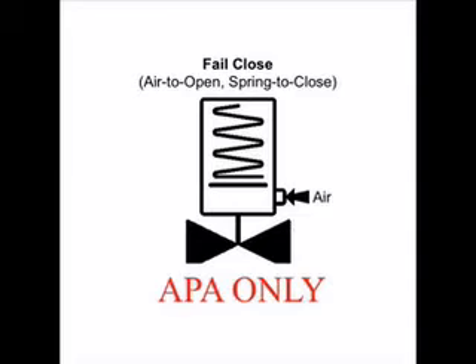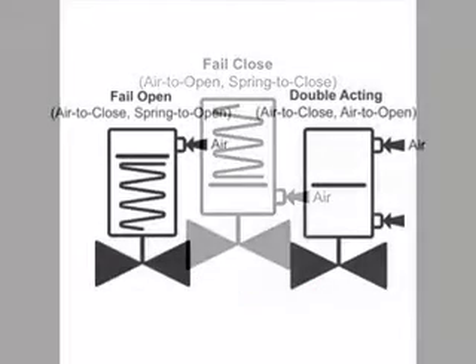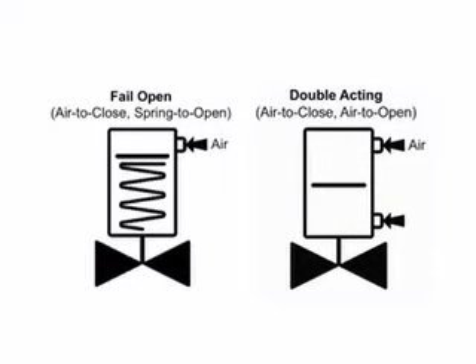If it is a fail close actuator, the compressor will already be extended beyond the bonnet flange. If it is a fail open or double acting actuator, air pressure will need to be applied to the upper actuator chamber to extend the compressor beyond the bonnet flange.